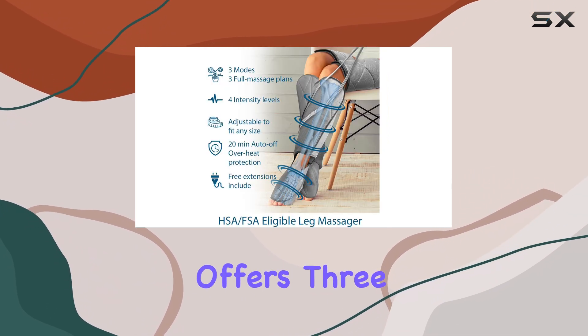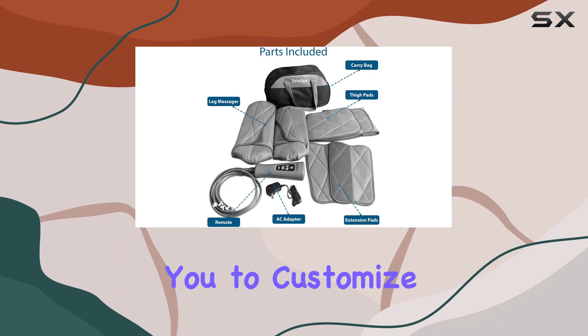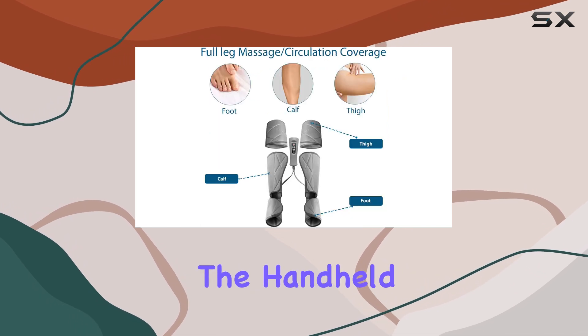The massager offers three distinct modes, three different massage plans, and three intensity levels, allowing you to customize your experience based on your needs. Whether you want a gentle touch or a more intense massage, this device has you covered.